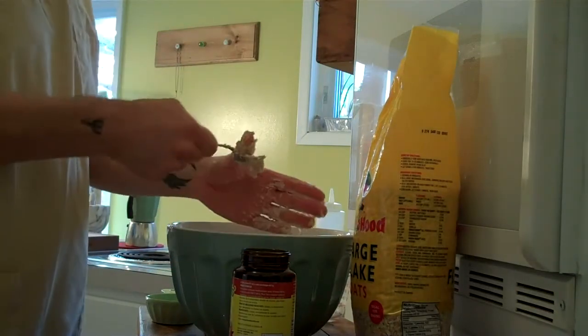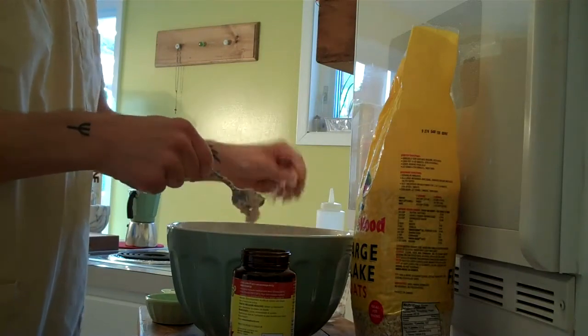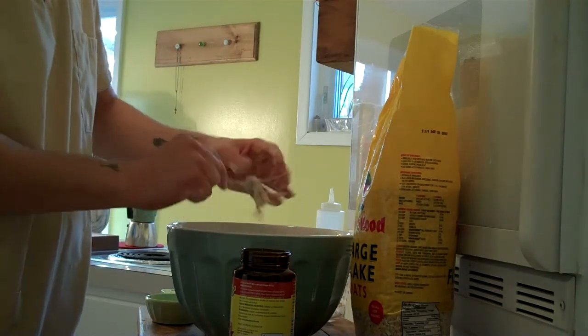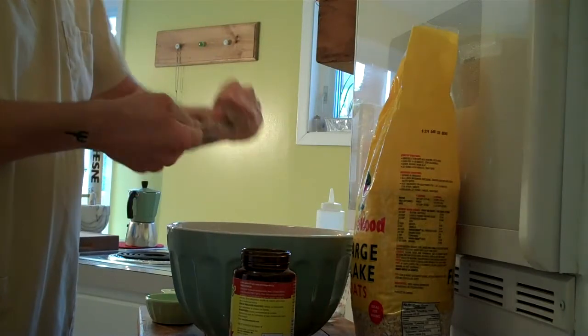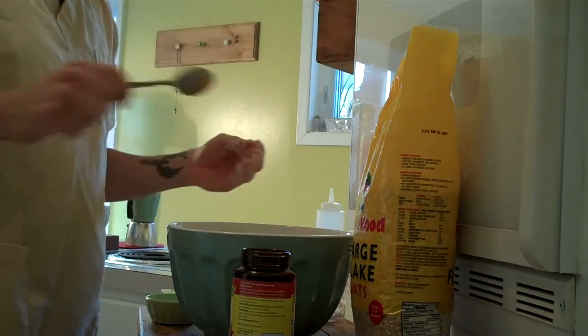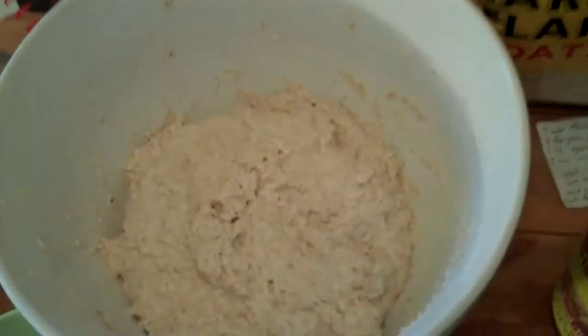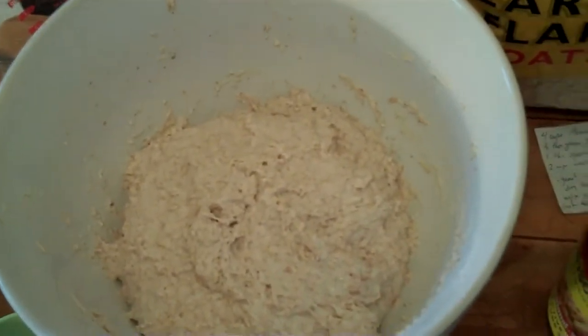I guess that's enough mixing. I'll stick my hands in now. Clean that up later. So yeah, that's it. Cover it up with a little towel like that.